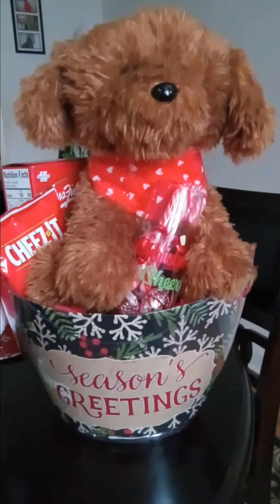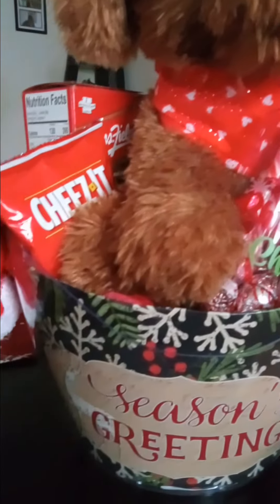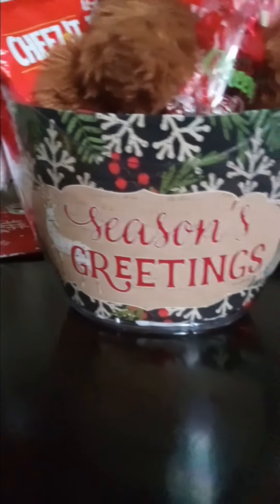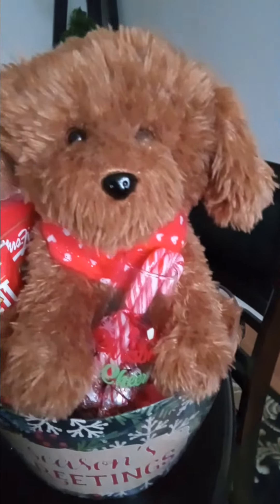Hey everybody, how are you all doing today? I'm finished up with this particular bucket here. I decided to go another route with this and just make it a fun basket that I'm going to donate to my daughter's school next week for their fundraiser.